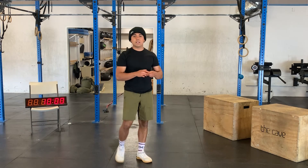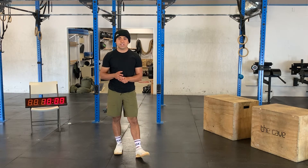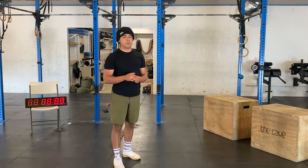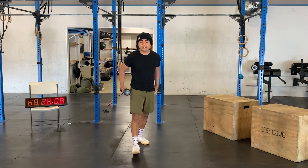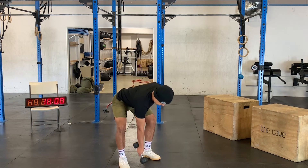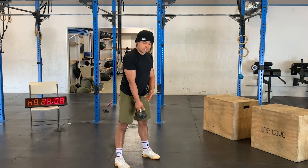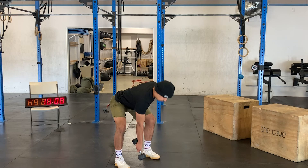After that we're going to need either a dumbbell or kettlebell — whatever you have on hand, just a single one since we're going to do some single arm movements. First movement: single arm deadlifts, five per side, just hinging over with the dumbbell in between your legs to prep for the snatches we have later.